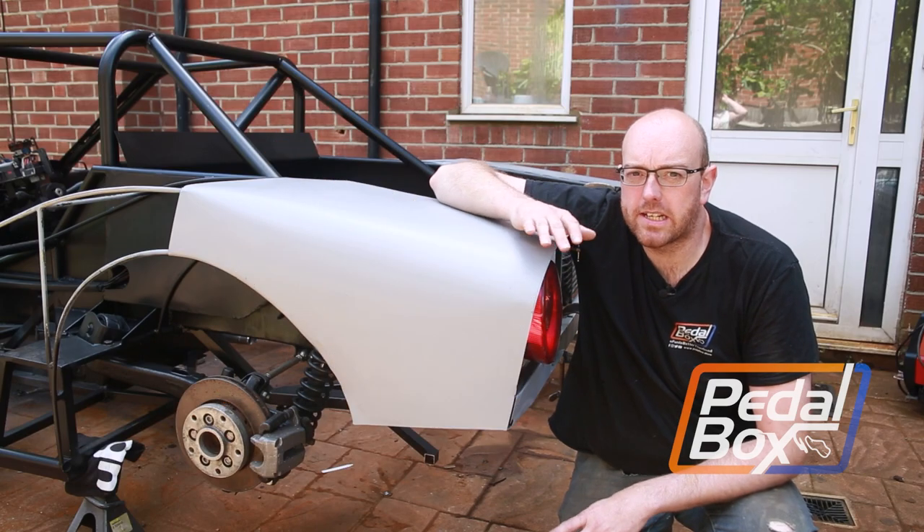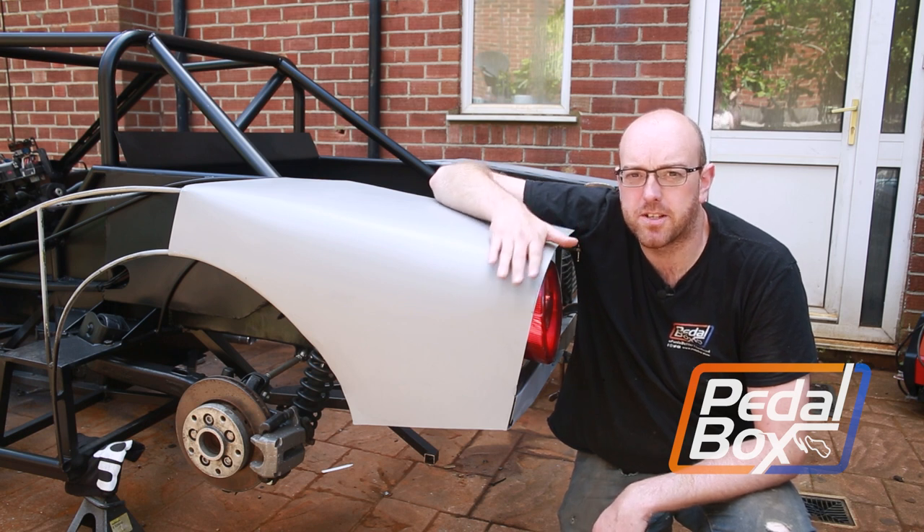On this episode of Pedalbox we're bringing the car back down off the rotisserie and we're finally adding the first piece of bodywork. It's a big day.